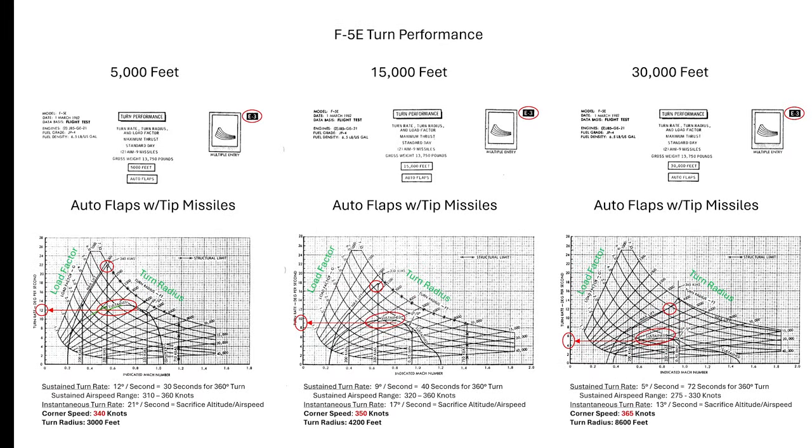This is the F5 turn performance chart at three different altitudes: 5,000, 15,000, and 30,000 feet. The main takeaway is that the airplane fights poorly at high altitude and much better at low altitude, doing okay at medium altitude. Turn rate is on the vertical axis, indicated Mach number or airspeed on the horizontal, with turn radius and load factor also shown. The sustained turn rate arc is shown here. Fighting at low altitude is where you'll likely end up, and you want to maintain a corner airspeed somewhere between 340 and about 360 knots.